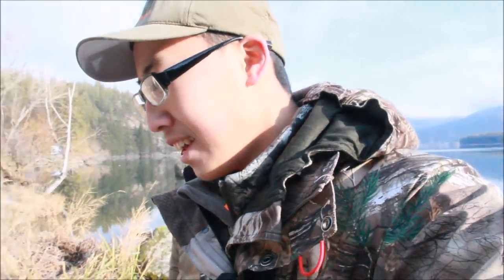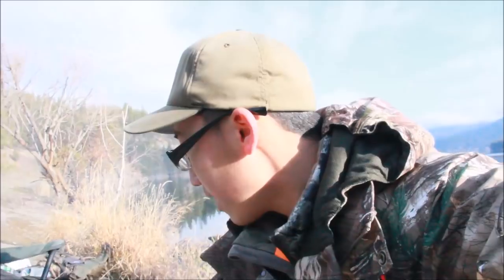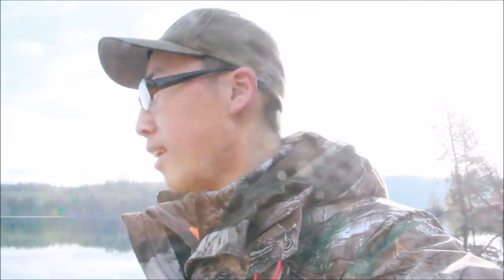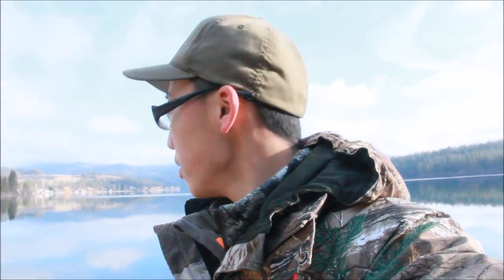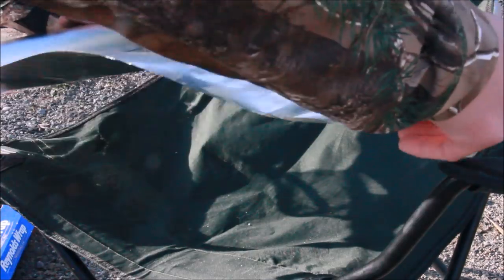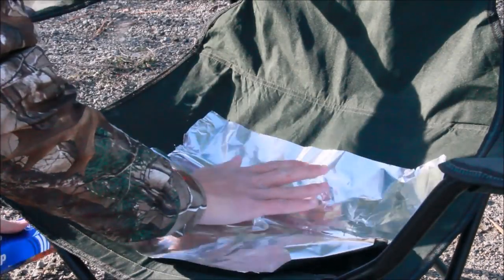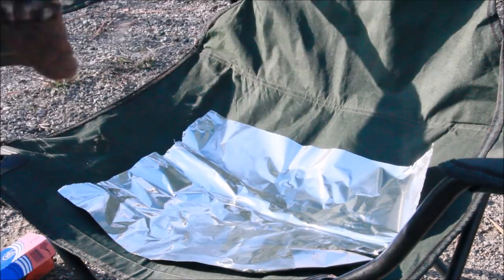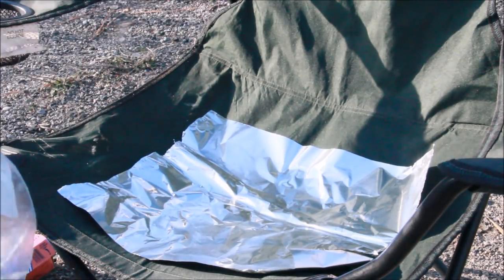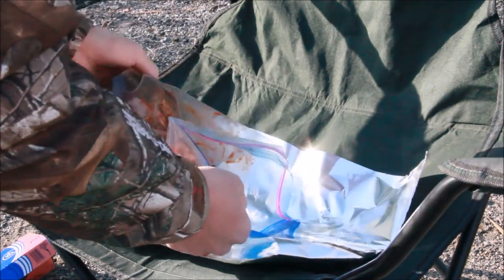We've been here for a couple hours now and I haven't had a single bite. The coals are starting to come alive. Josh brought some deer meat and some spicy peppers — we're just out here having fun, relaxing, it's super peaceful. Here's some aluminum foil; this is some marinated deer meat, so we're just going to throw this on there for now.